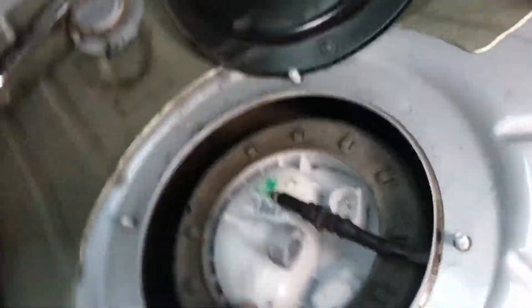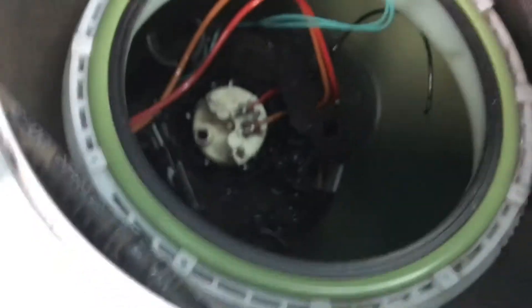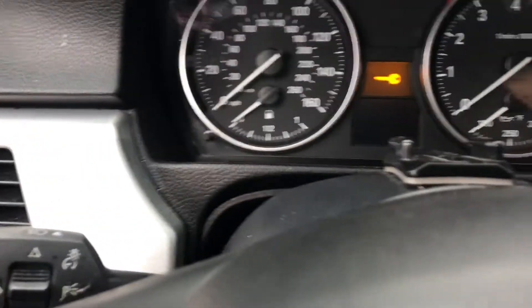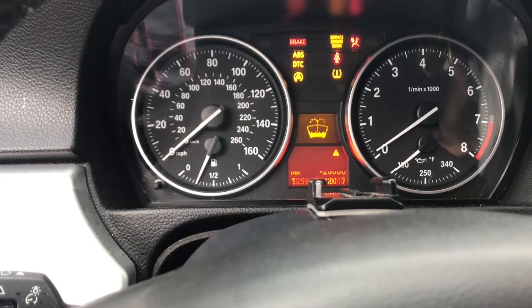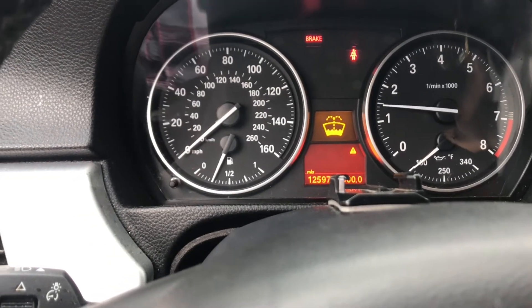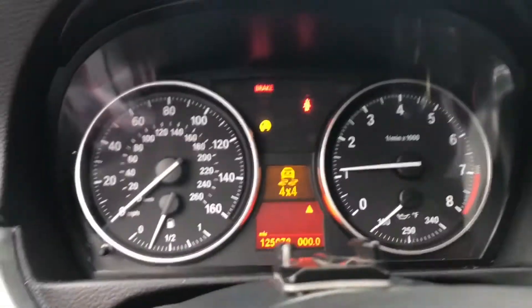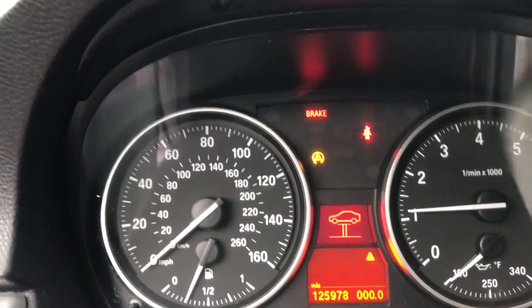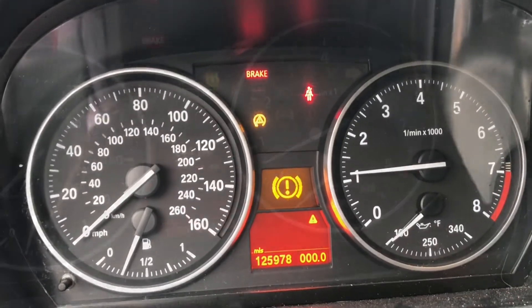Okay, so this one's done. I just gotta plug this hose back in, and then plug those hoses back in over there.